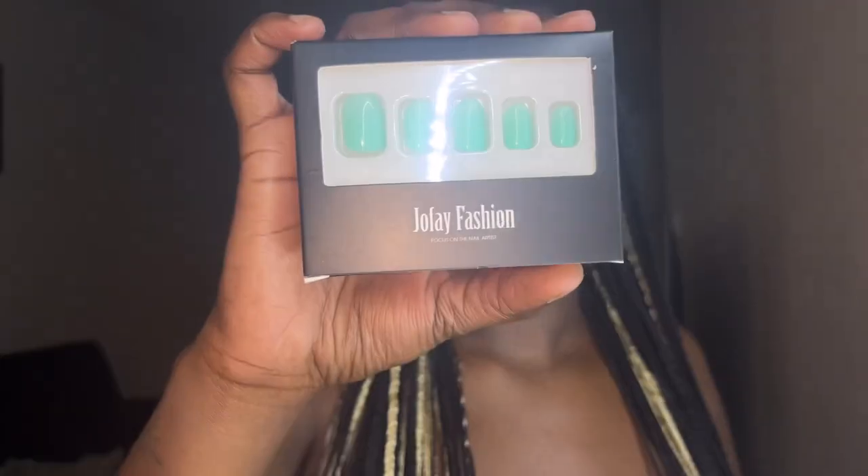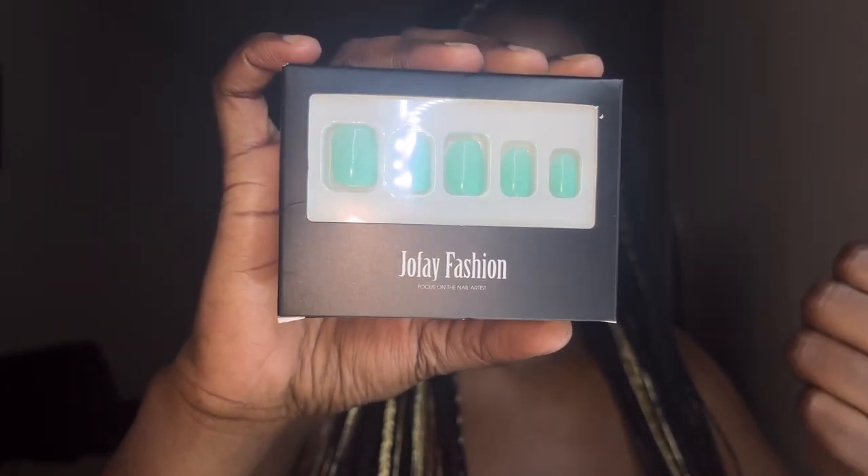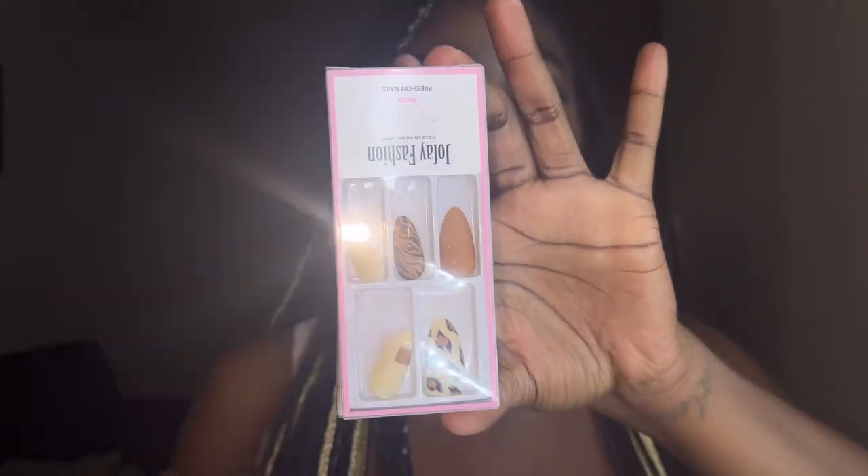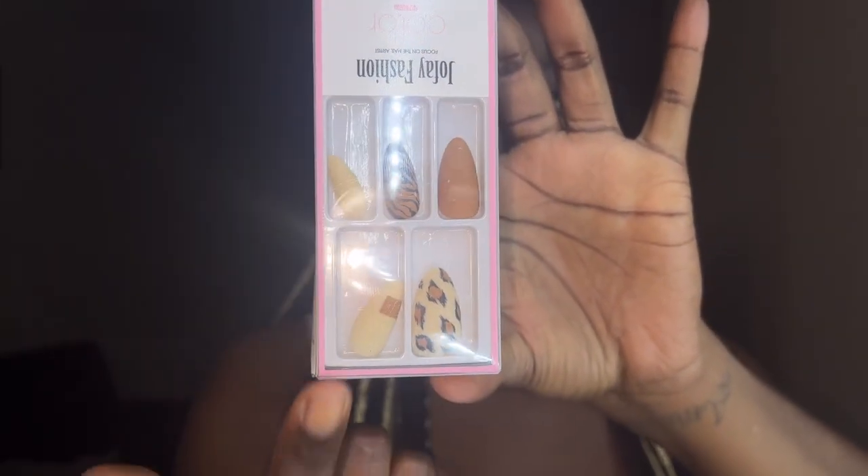I also received the Joe Faith Fashion square color press-on nails, short length in mint blue — these are fire, it's the summertime! And here is another pair: the short omen amber stick vintage acrylic matte gel nails. These are matte gel nails, and they have different varieties — if you're a matte type of girl or a gel type of girl, they have it all. These are so cute.